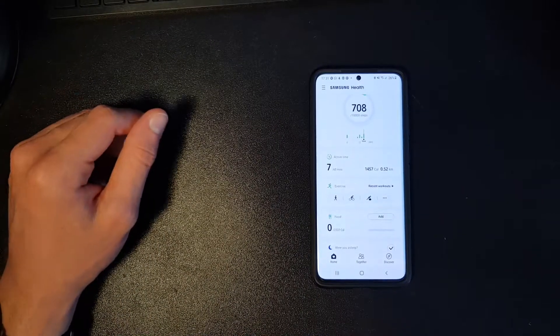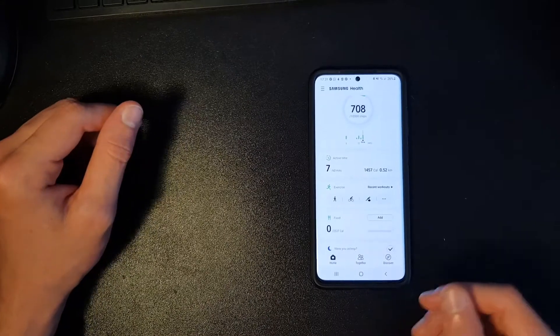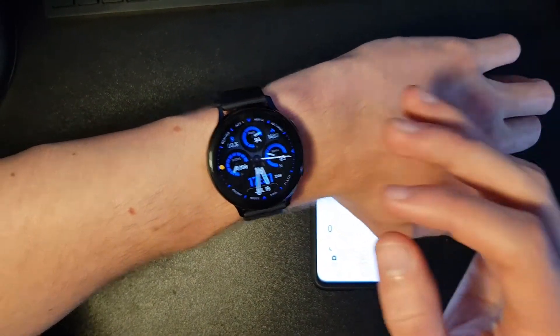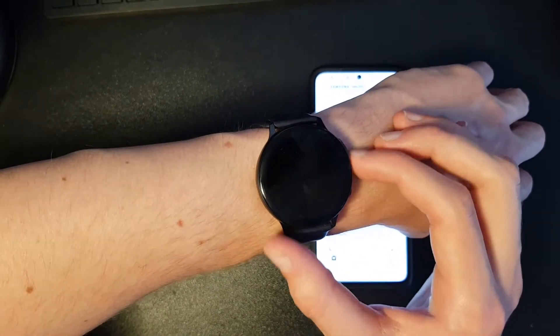Hi guys, welcome to a new video. In this video I want to talk about automatic workout detection on the Samsung Galaxy Watch Active 2. I will show you how to turn it on and how to turn it off.